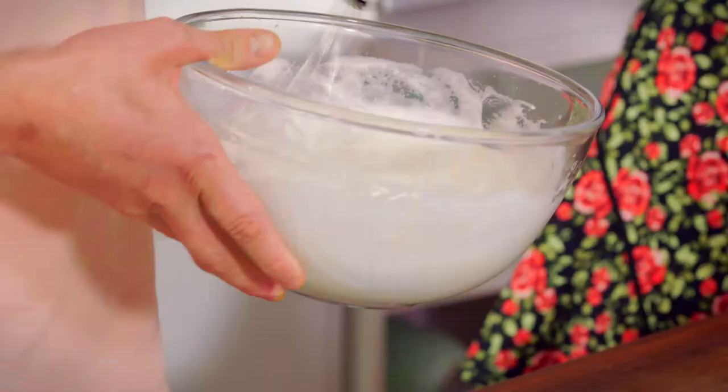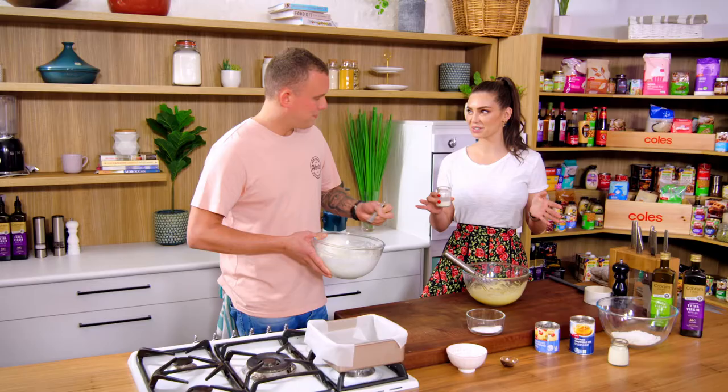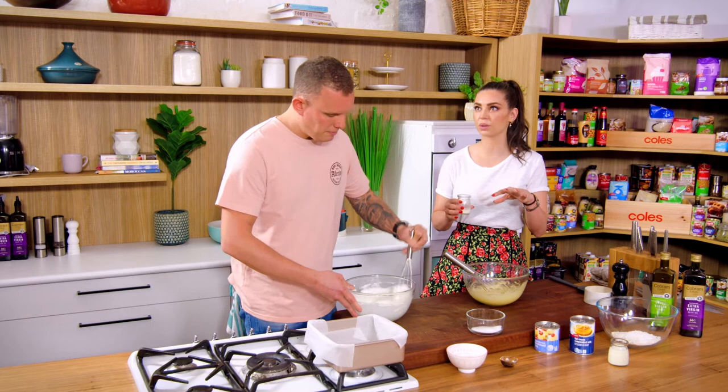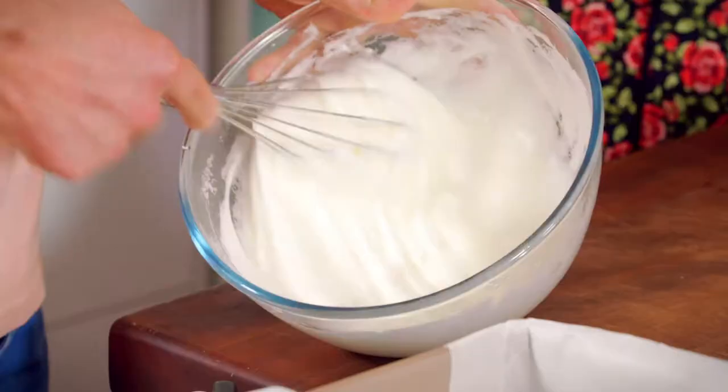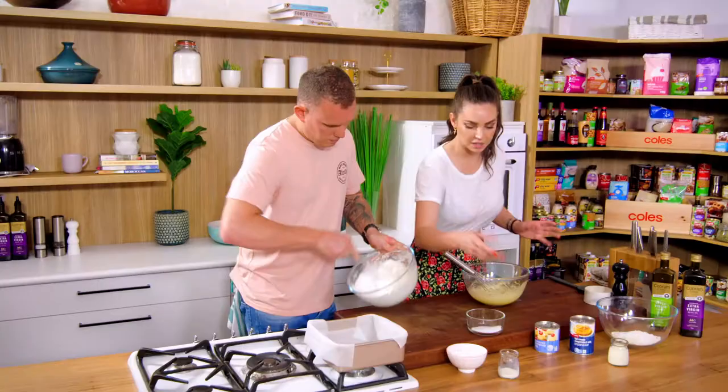Once the cake is cooked, it's light and fluffy and then we douse it with the milks. When it's still warm? No, so you cool it down, let it cool a little bit, and then coat it and let it sit in the fridge to cool down. And then go for it — eat it with some fruits and whatever you feel like.